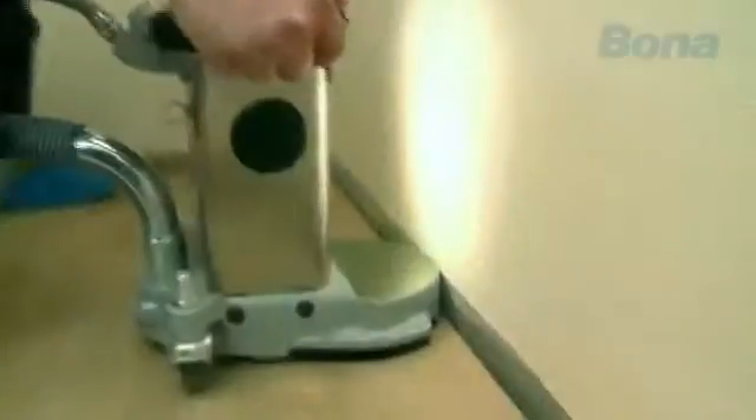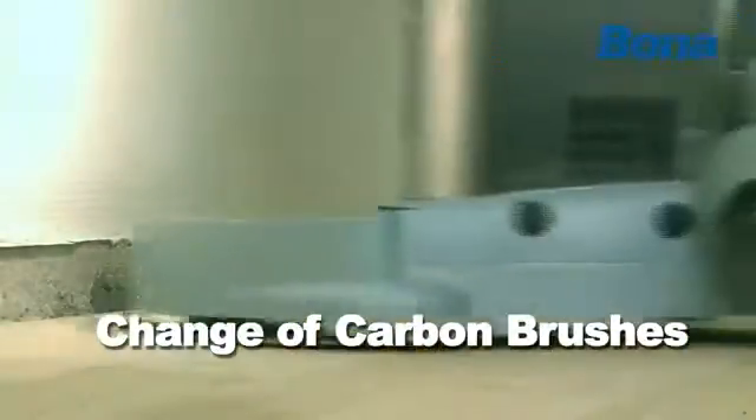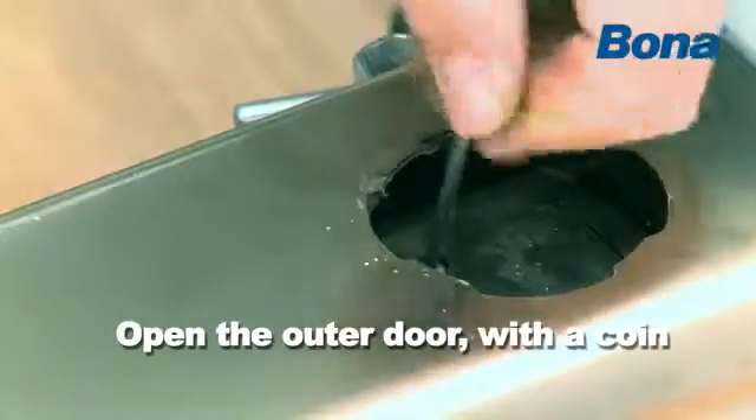Check the carbon brushes regularly. The brushes wear more at higher loads and should be changed in pairs after approximately 100 hours of normal operation. Open the outer door with a coin, for example. The brushes have an automatic stop and cannot be worn down below the mark.